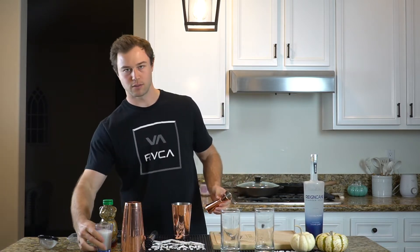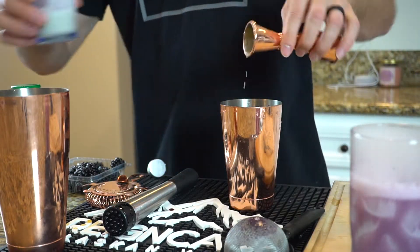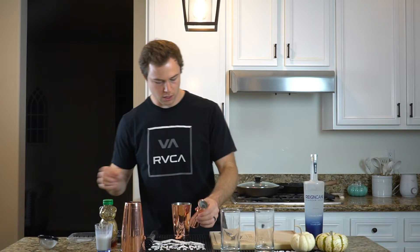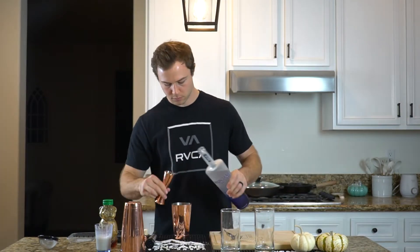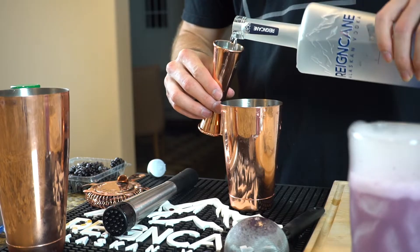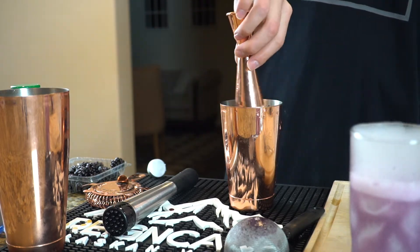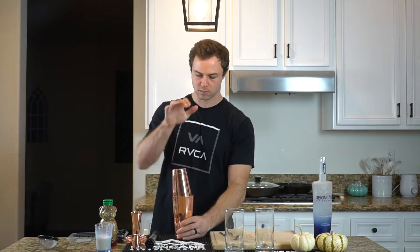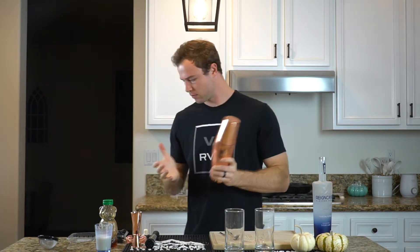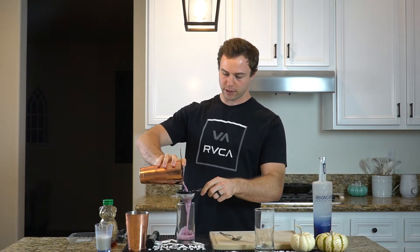Now we're going to add an ounce of oat milk, and then two ounces of Raincane. Now we're going to add our ice and shake. We're going to strain the ice out, but also strain out the seeds from those blackberries using the fine strainer.